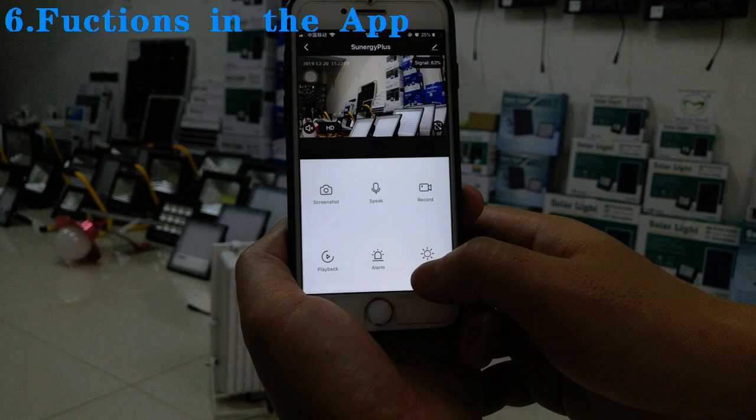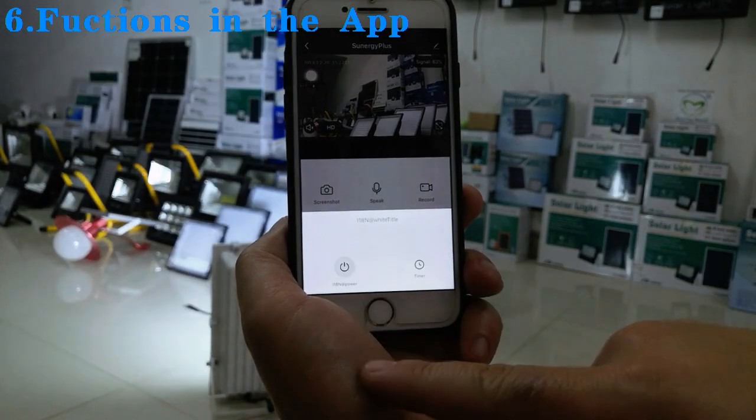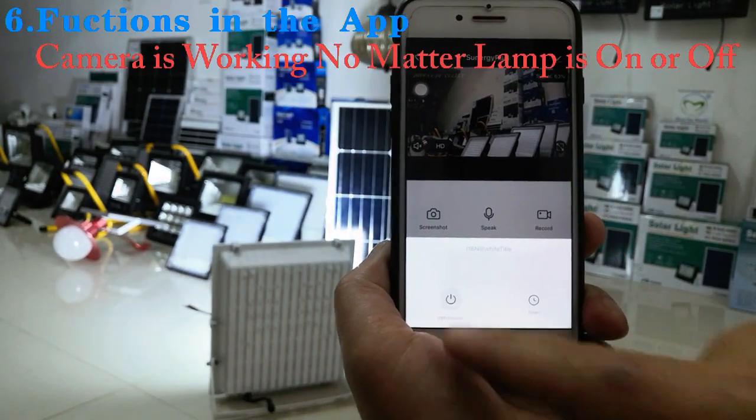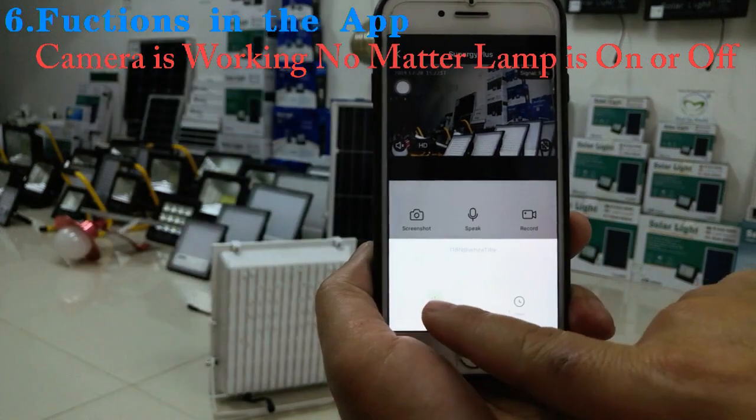We can also save the video or take a picture to the cell phone directly from the app. We can also turn the lamp on and off using the app.